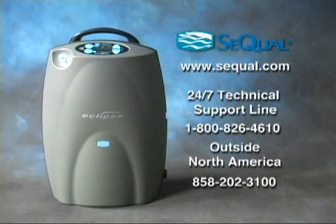If you have any questions about maintenance, ask your home care provider or call Sequal's technical support line.